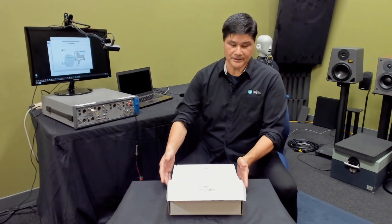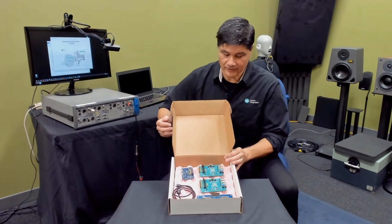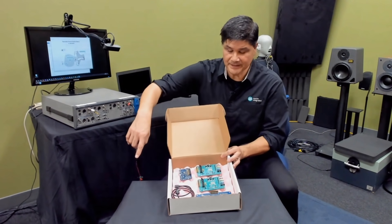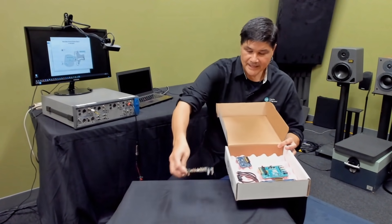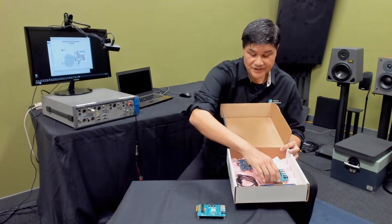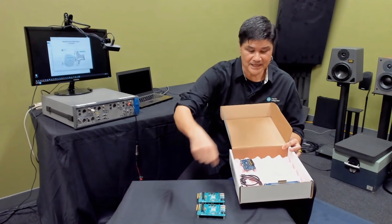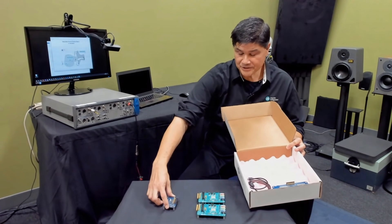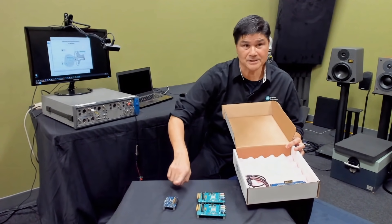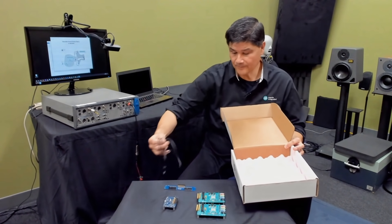When you first get the kit, you get a box like this. You open the box and inside you have four main boards and a USB cable. You have the MAX 98050 development board — you actually have two of these, and they are identical. They're just set to different I2C addresses. You have the Audio Interface Board, which basically converts USB to I2C and I2S. And you have a dual EV kit adapter, and also a USB cable.